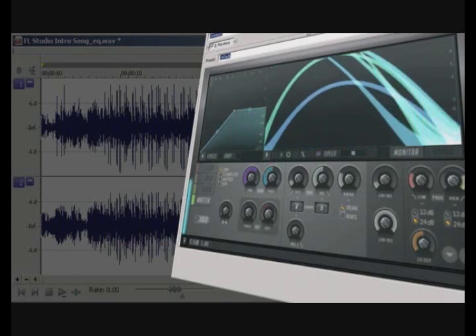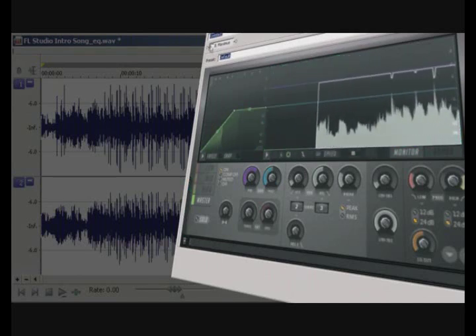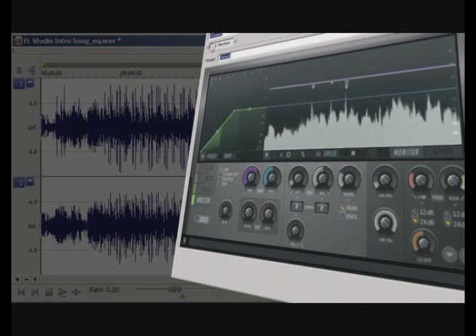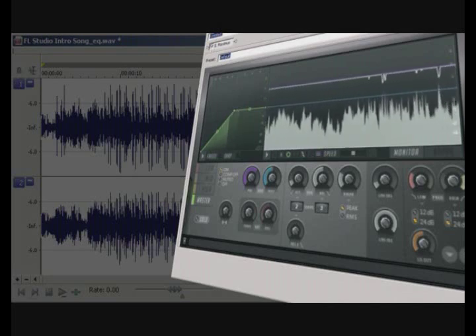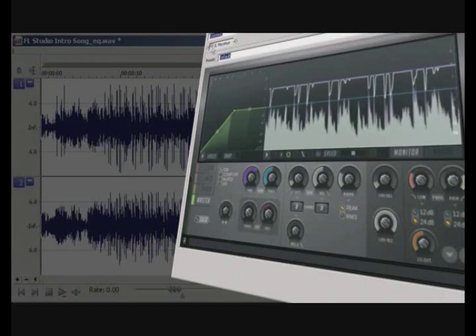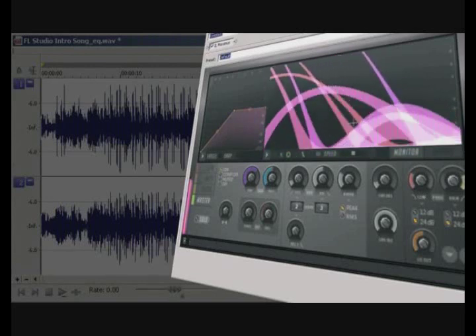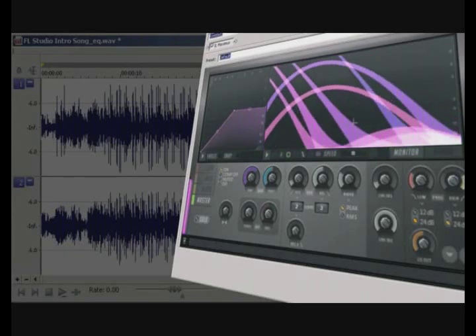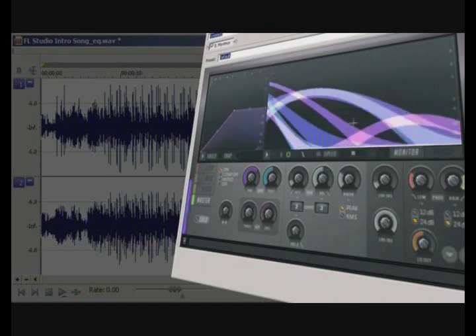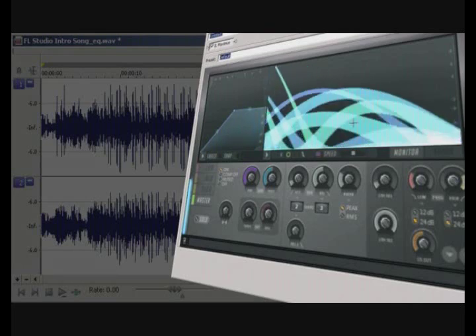Here is the audio with the plugin off. Now here it is with the plugin on. Of course, you can tell that there is a lot more to this plugin, but you can hear that great results can be achieved with very little effort. With that said, the Maximus videos to follow will take a closer look at the other features and options of this amazing plugin.